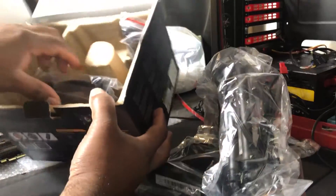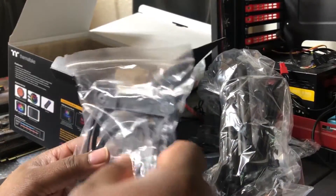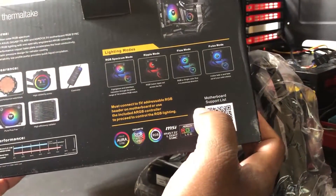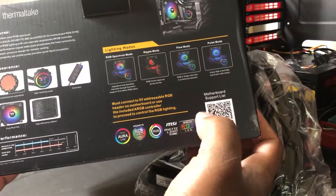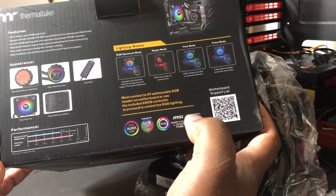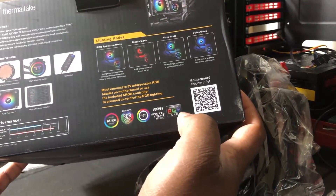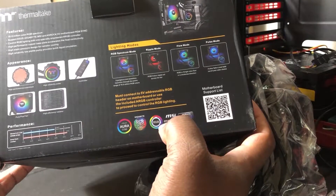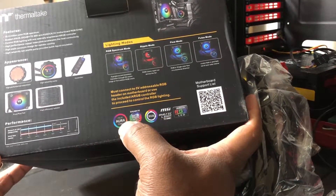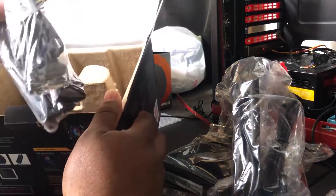We also have the bracket for the all-in-one cooler — I believe it mounts to the front and to the back according to the instructions. These are actually kind of hard to get: Fry's doesn't have it, Micro Center doesn't have it, Best Buy is the only one I found that had this, though you might be able to get it on Newegg or eBay. As you can see it is Aura Sync compatible, which my motherboard supports. You also get RGB Fusion — that's Gigabyte — and MSI Mystic Light. I do need to check if this is a three-pin or four-pin connector, because most Aura Sync setups take a four-pin RGB header, so hopefully it comes with an adapter.